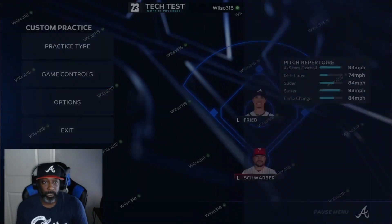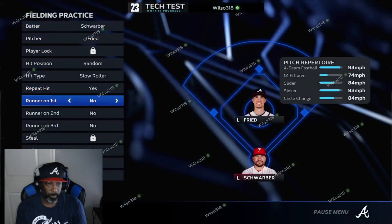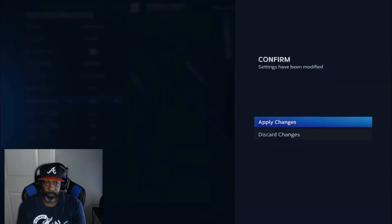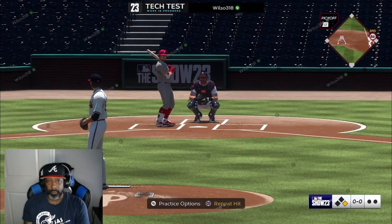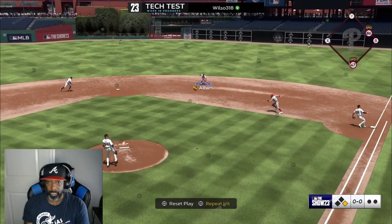If you want to take it to another level, practice — put a runner on first. You can do all kinds of things in here. Loving this new MLB The Show. See if you can turn a double play with your buttons.